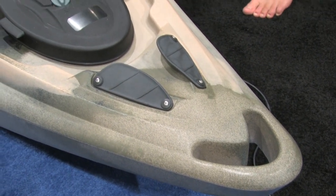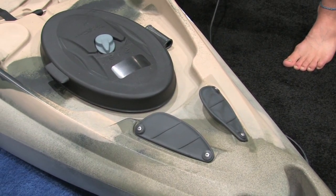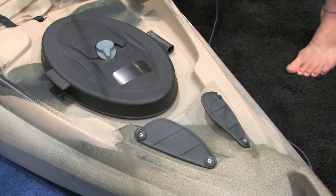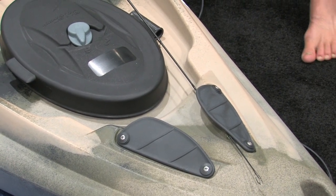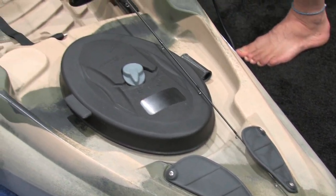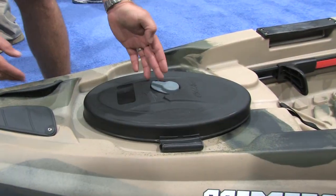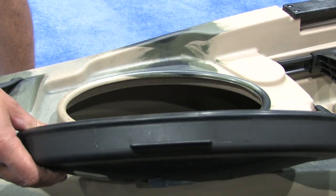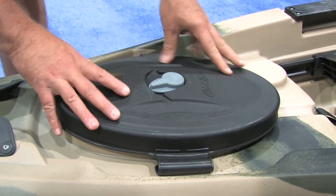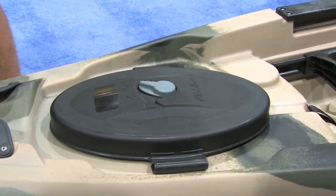Then you also have tip protectors. So for someone who just wants to set a rod down — if you don't want to have it in the rod holder — you simply put it in this area right here, and you can attach your rod in a scenario like this. Now your rod tips are down, they're protected, they're not going to get caught or broken on a tree, and it doesn't go into a rod tube where you might break the tip as well.